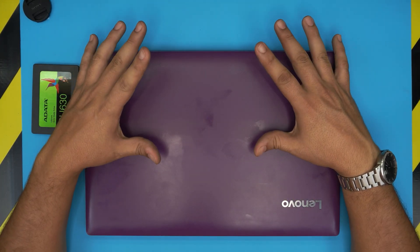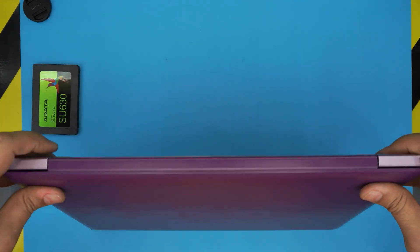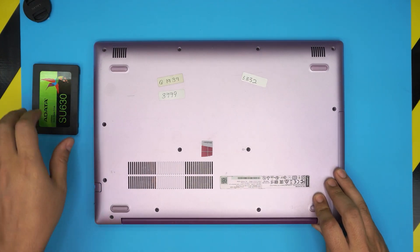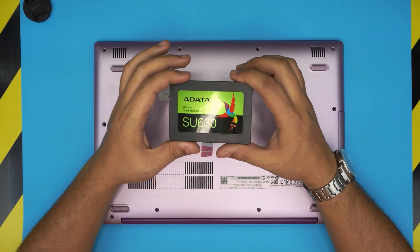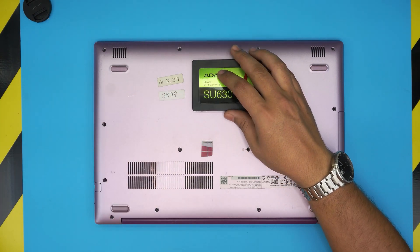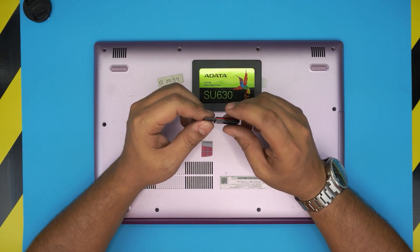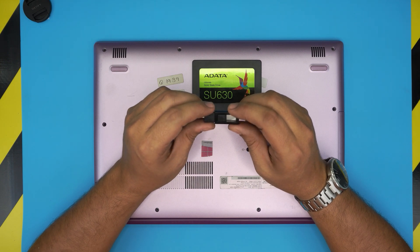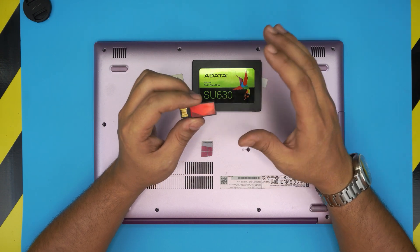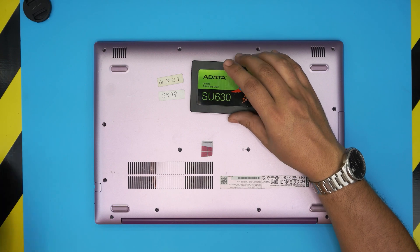Before we do this process, you want to back up your files and documents to an external hard drive, because once we remove the old hard drive and install the new one, there will be no operating system on it. You'll need to install Windows 10 yourself. I have videos on how to create a Windows 10 bootable USB and how to install Windows 10 — links will be in the description. Today we're just covering how to open the laptop and replace or upgrade the drive.